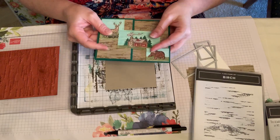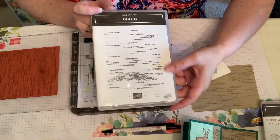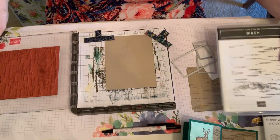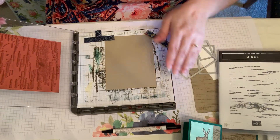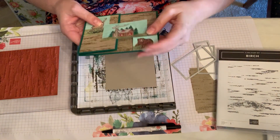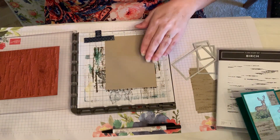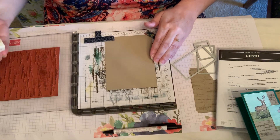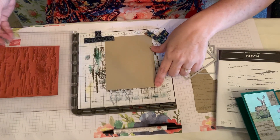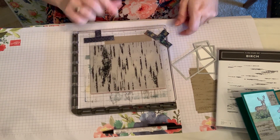I quickly want to show you how I use the birch background, which has very little actual wood grain to it in my opinion, and it goes the opposite direction that I wanted it to go. I wanted it to go this way on my paper, but if I just laid it down and stamped it would go the other way, which wouldn't really look like a log cabin direction to me. So I inked it up with some Crumb Cake ink and stamped it at a position so that it only does one edge and leaves a little bit out since it doesn't all fit.